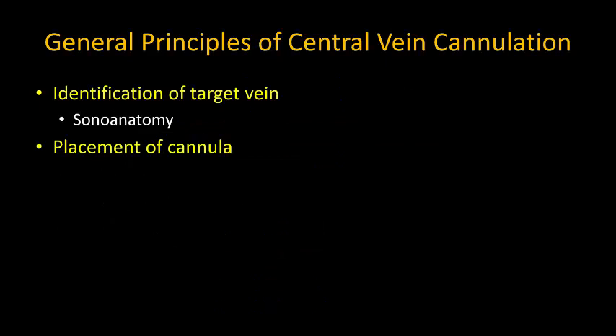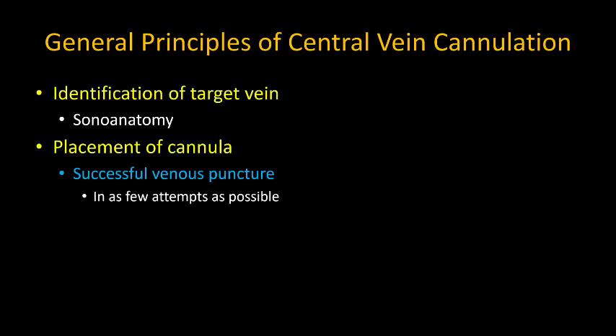The broad objectives are: first, to identify the target vein, which requires familiarity with the clinical anatomy and sonoanatomy. Second is to insert the cannula successfully, ideally with as few puncture attempts as possible, and to do so safely.